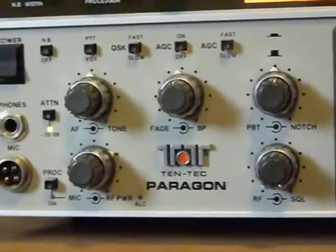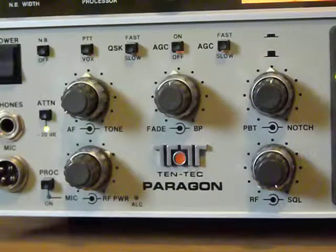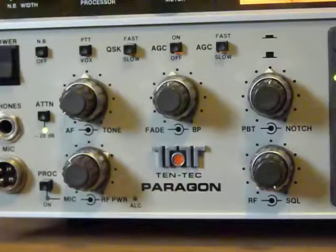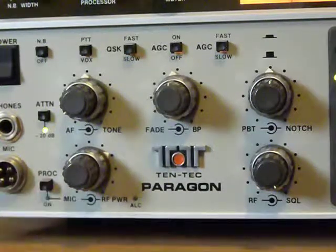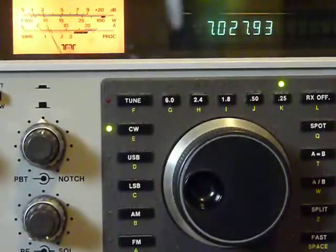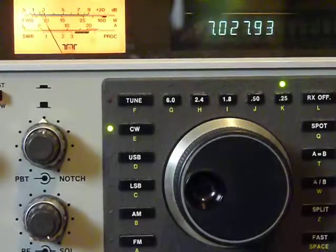That's the whole thing in a nutshell. There's your ATT, your process button, and yep, the decimal points are still there.